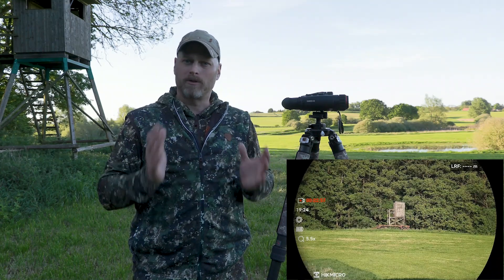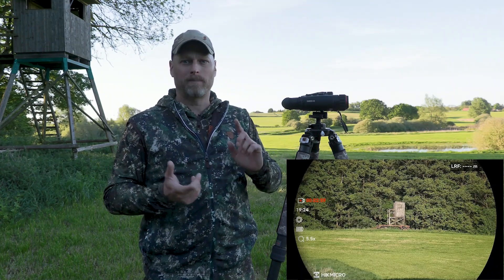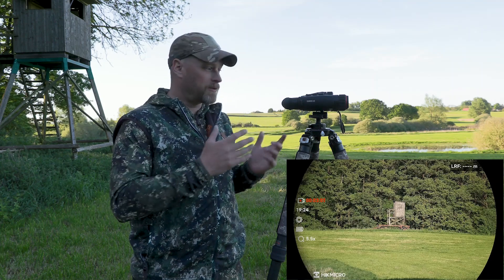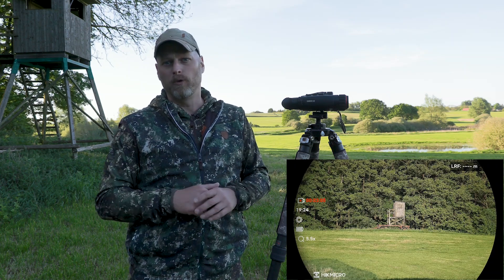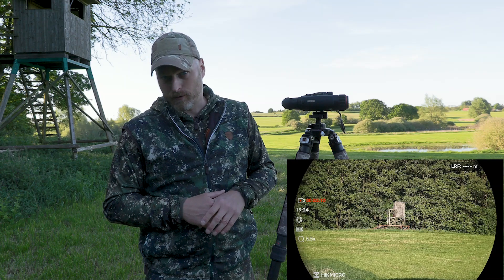All the other functions of the Harbrook series are included. I have GPS and a compass. I've already mentioned the rangefinder and it's very easy to use. The 4K version also has a really high resolution photo and video function.